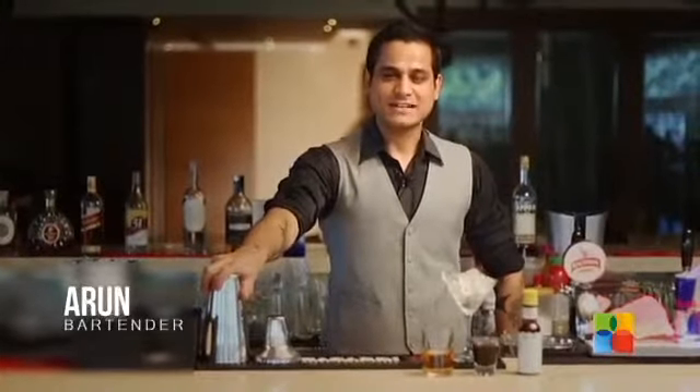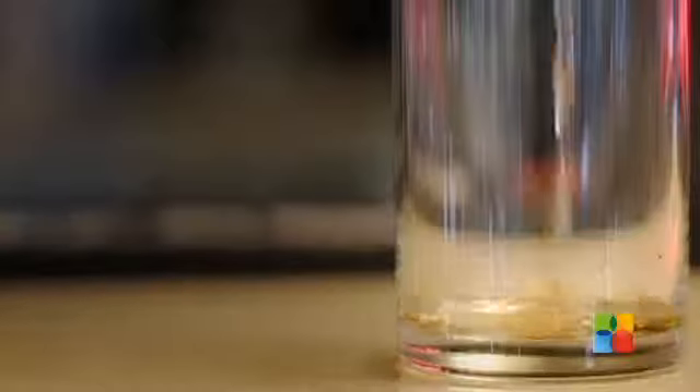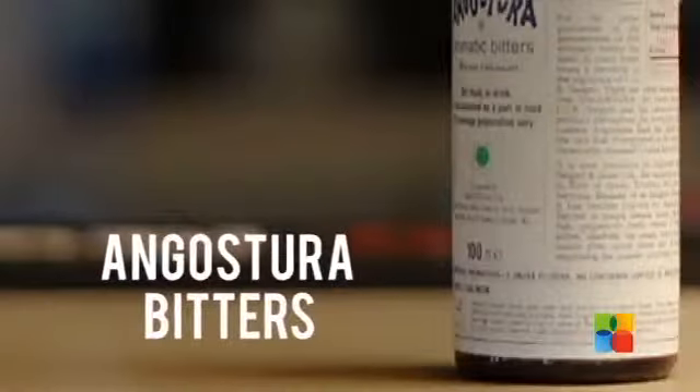Today I'm going to make a classic cocktail which is called Rob Roy, which has the ingredients like Johnny Walker Black Label, Martini Rosso and Angostura Bitters. Let's get started with it.